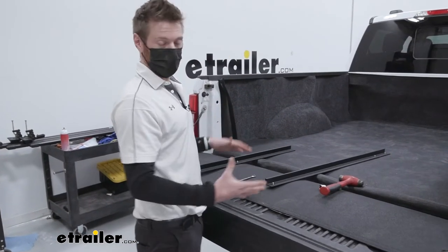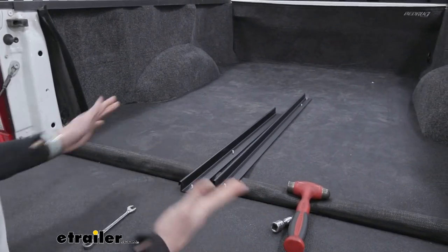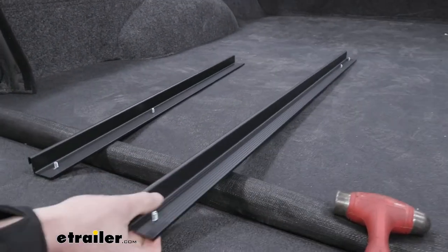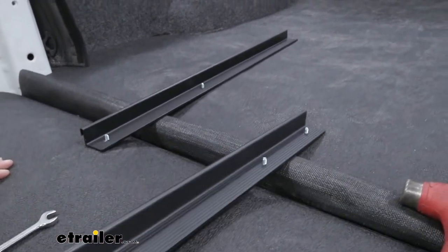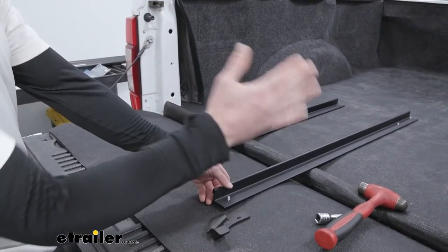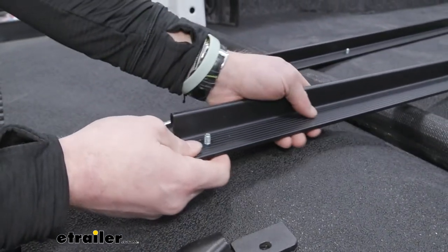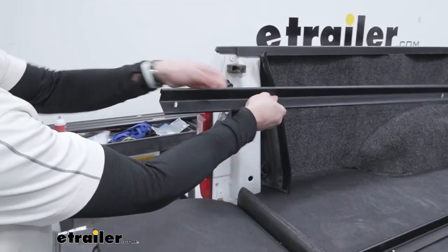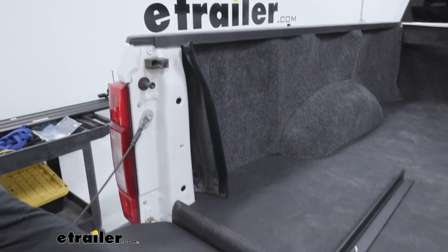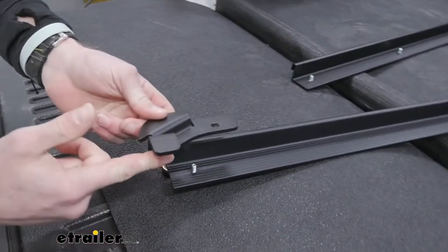Let's get familiar with all of the contents of our package. On one side we're going to have two different types of rails — one really short one and one a little bit longer. We're going to start with the longer one. Notice on one side of the longer one we're going to have one stud, and on the other side we're going to have two studs. We're going to start with the one-stud side and take this bracket.